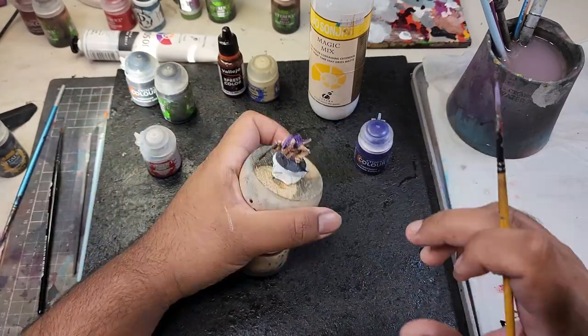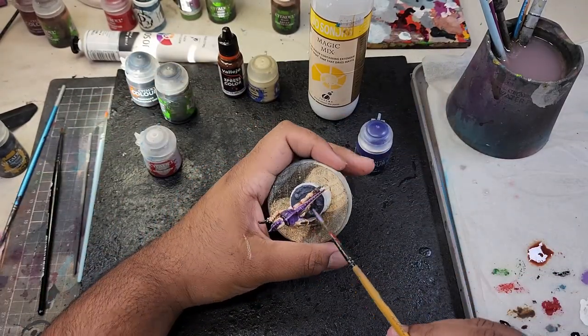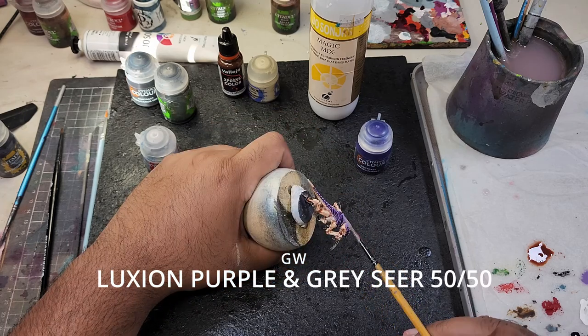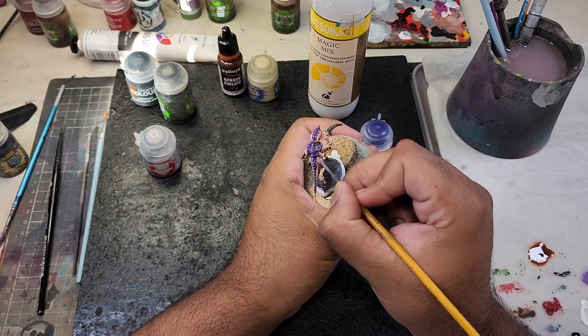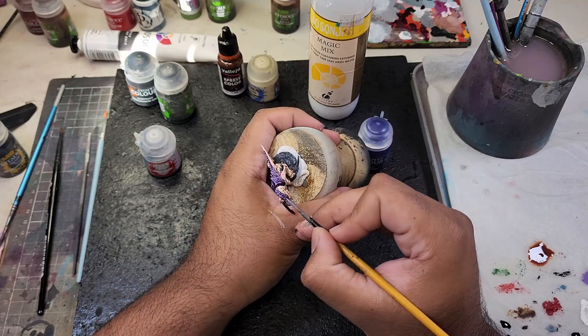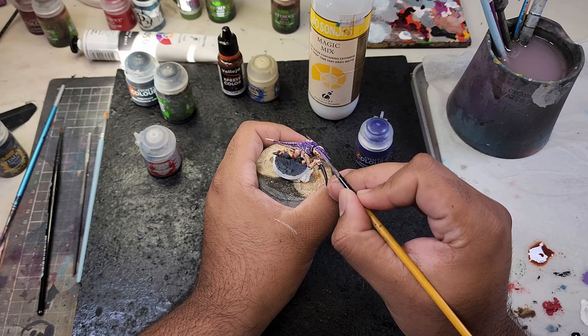Time to add those eye-catching highlights. I'm going to be creating a mix of 50/50 Luxian Purple and Greysia. Using a lighter touch, carefully apply this mix to the raised areas of the carapace, further enhancing the depth and texture.